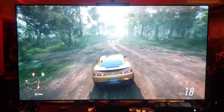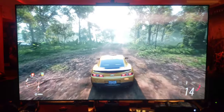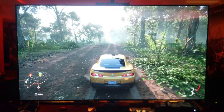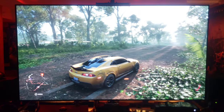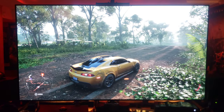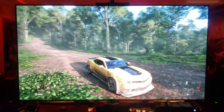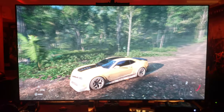Look at that — got some smudge on the screen there. And the camera — oh it's just beautiful. Yeah it's just incredible guys, it just looks like real life.